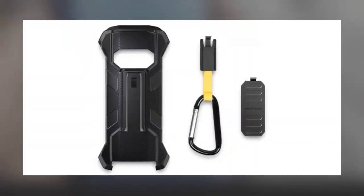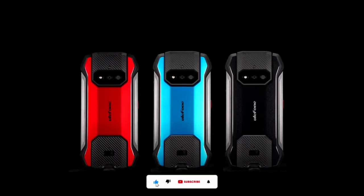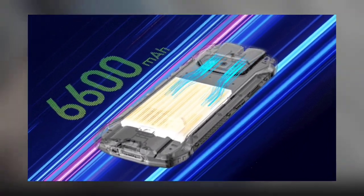It is also Military Standard 810G certified. A multifunctional protective case ships with the AMO 15, and it has a side-mounted fingerprint scanner embedded in the power button. The phone is backed by a 6000mAh battery, and it may support fast charging, though there are no details on that for now.